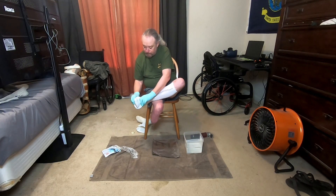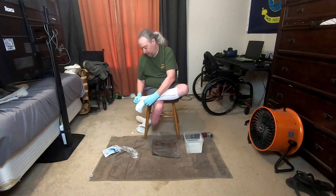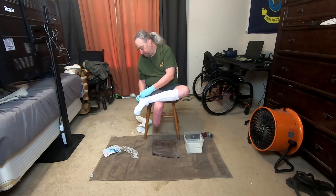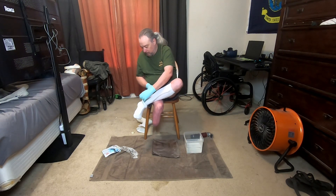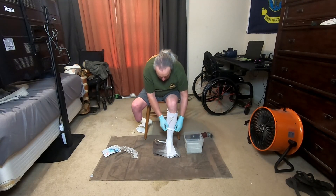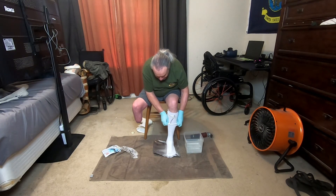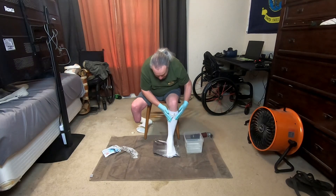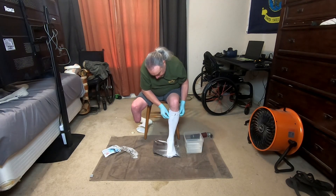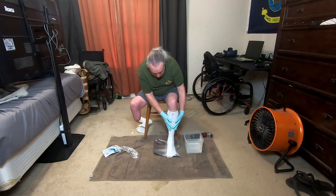Get the toes on and start unrolling it nice and smooth. Over the heel, and just continue to roll it on as high up as you can get it. Now I can already feel it getting warm, so I can tell the chemical reaction has really started.